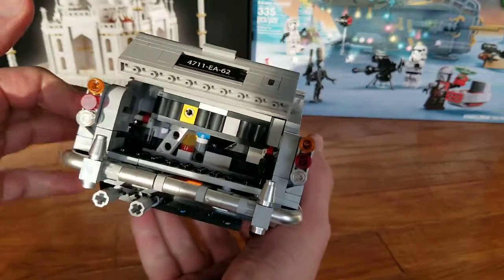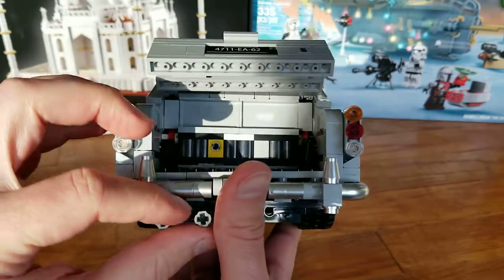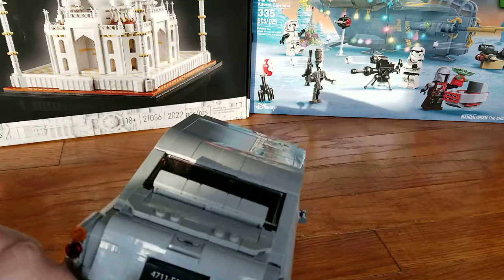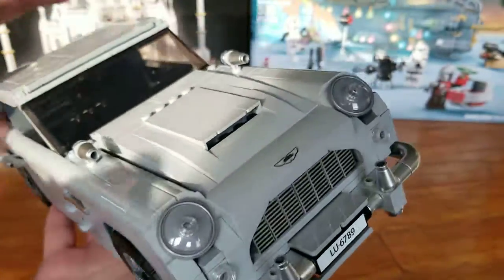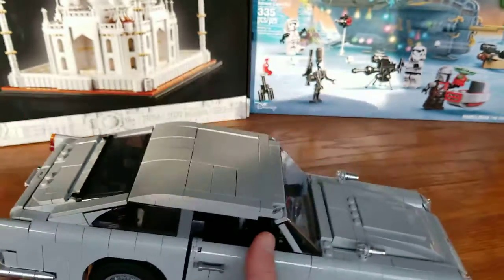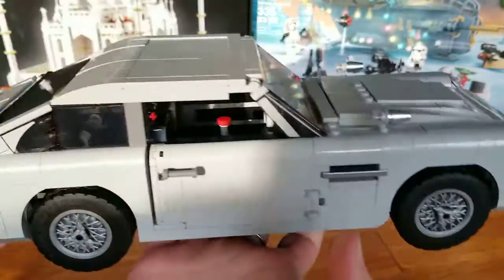If you open the trunk too much it also gets in the way. Anyway, this is the vehicle — let me know in the comments what you think. This is priced at about $150 US, so not so cheap. Thank you for watching.